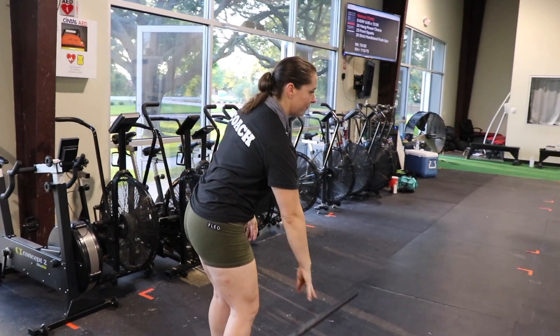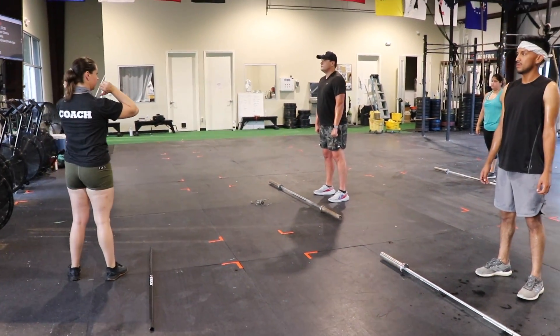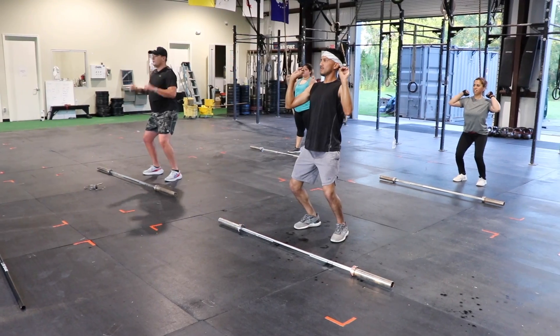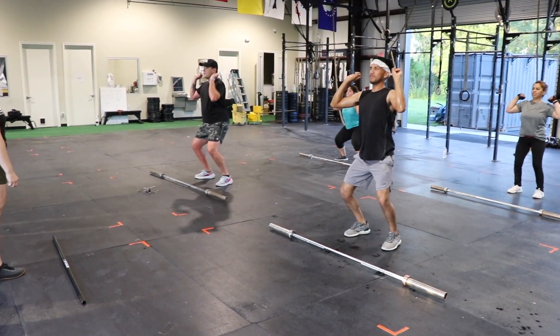Let's try that without the barbell first. All we're going to do is jump and land. Dip and go. Good. Stand up. Dip and go. Now squat for me.